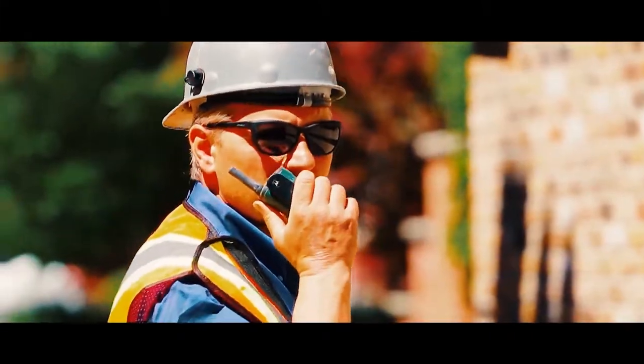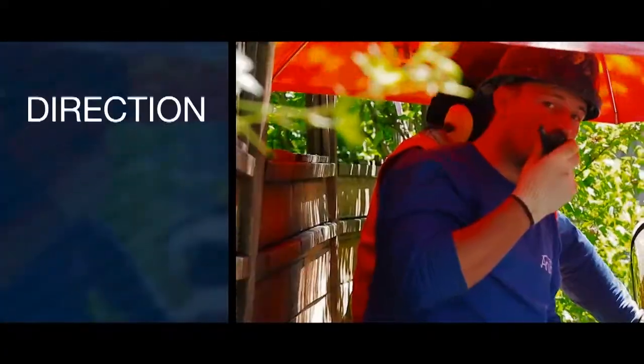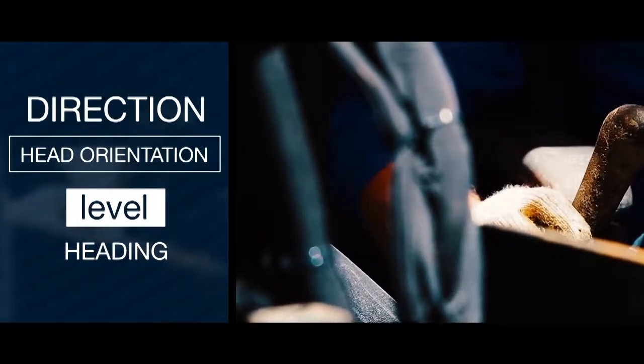The drilling head is navigated with the utilization of carbide-tipped cutters, providing the ANTA HDD locator technician with live feed information such as direction, head orientation, level, heading, as well as many other essential details.